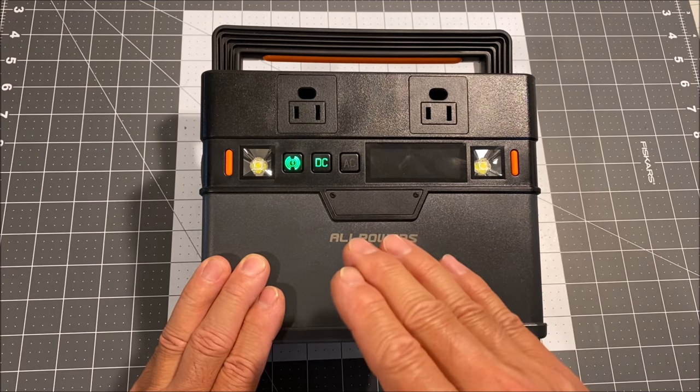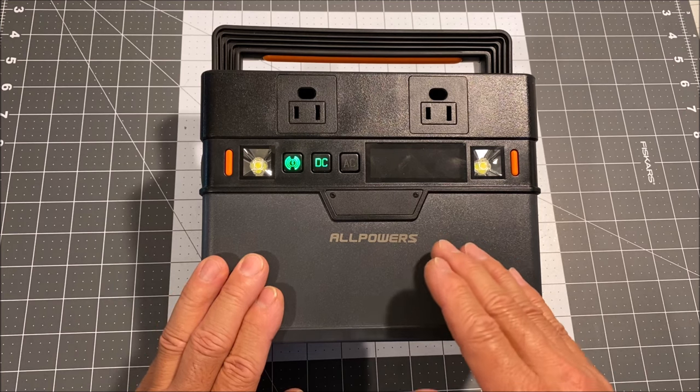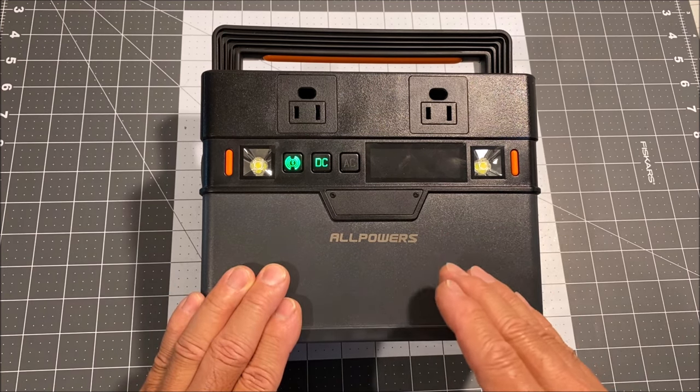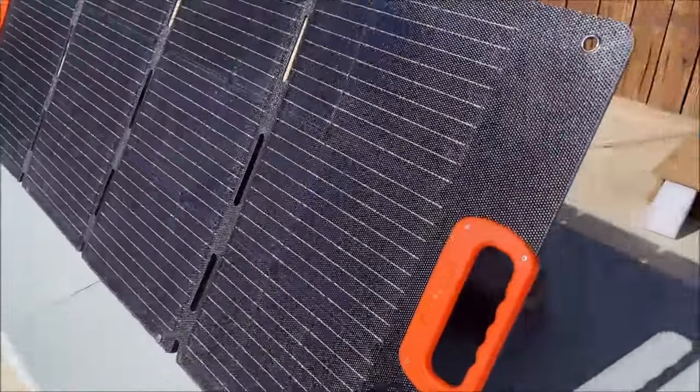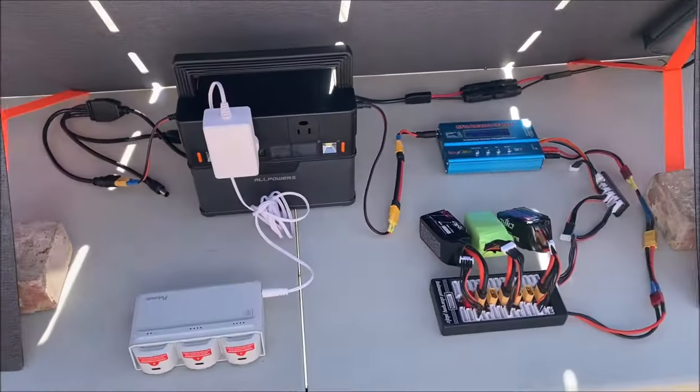If you want to check out the All Powers S300 or the S700 or the combo deal, the links are down below in the video description. Thank you so much for tuning in and watching — have a great day and we'll see you again next time.